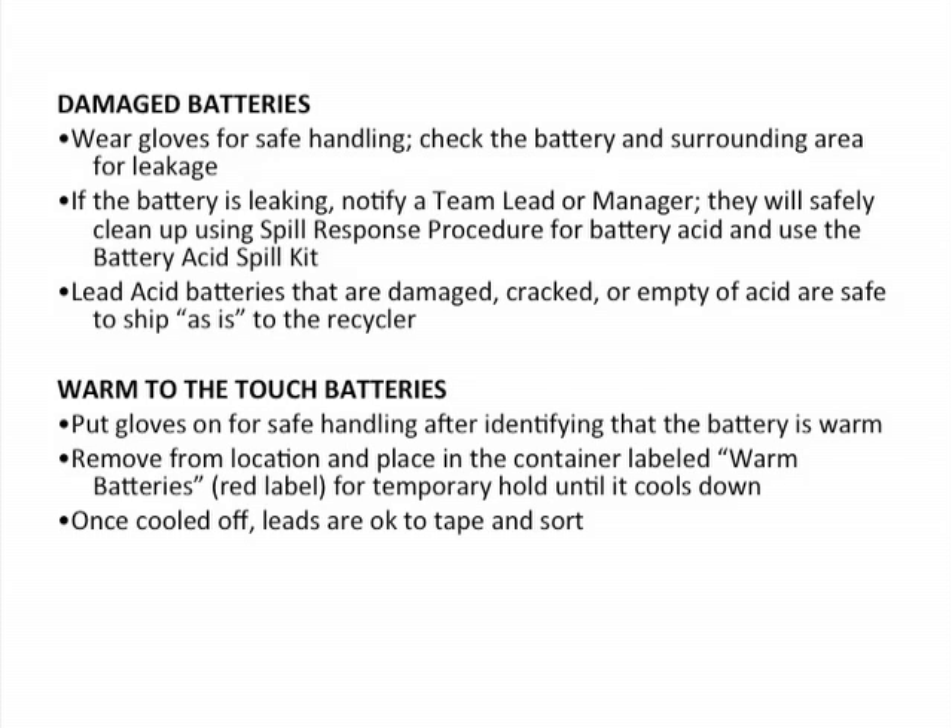Check the battery itself and the surrounding area for leakage. ATR requires that their employees notify a team lead or a manager, who will then safely clean it up using the spill response procedure. Or if you have been trained properly, you can use the battery acid spill kit and the spill response procedure to clean this up. Lead-acid batteries that are damaged, cracked, or empty of acid are safe to ship as-is to the recycler.